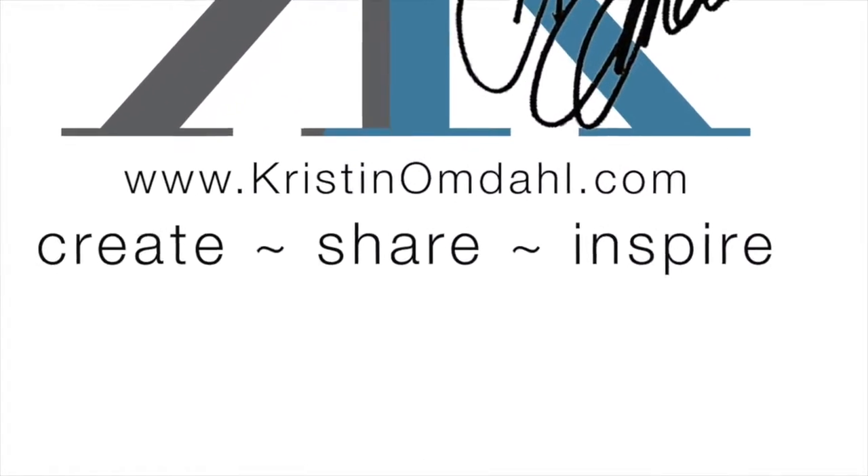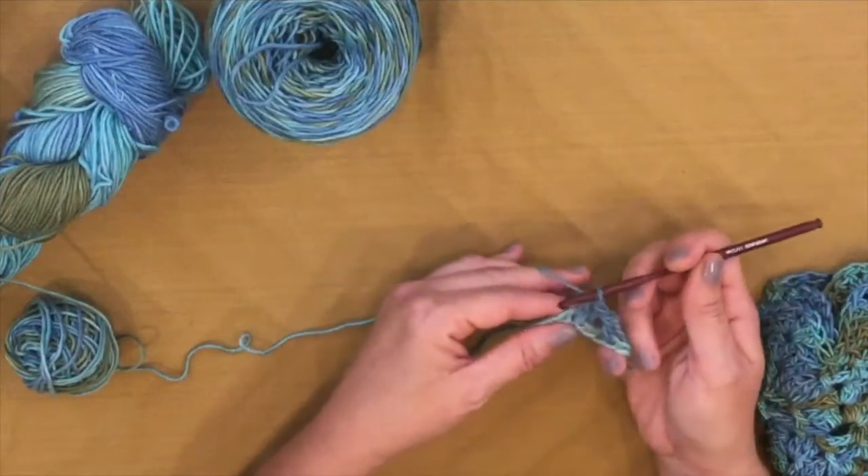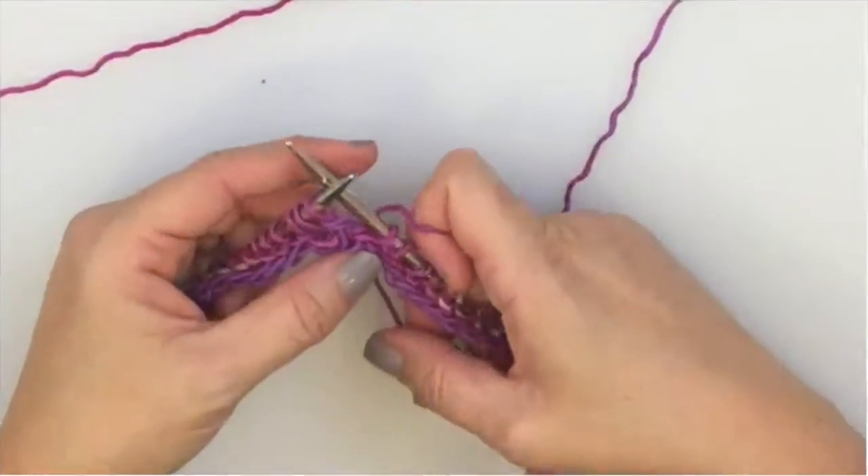Hi, I'm Kristen Omdahl. I'm a creative entrepreneur embracing every aspect of life with artistic intention. Join me as I share the way I live and all the tips and tricks along the way. Allow me to inspire you to do the same.